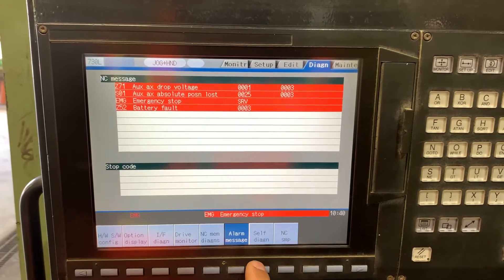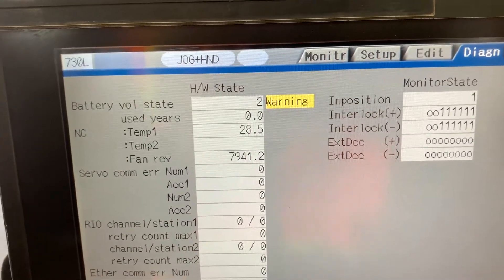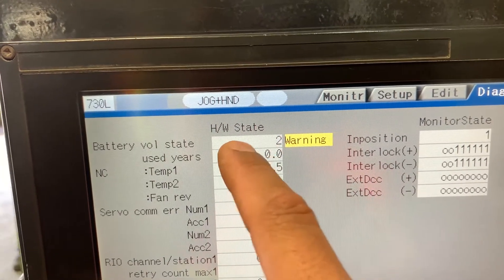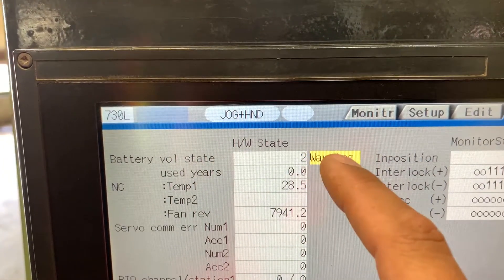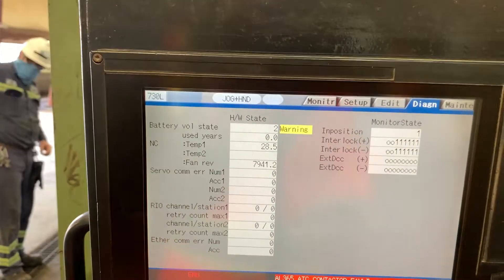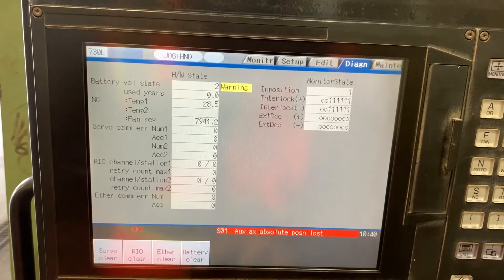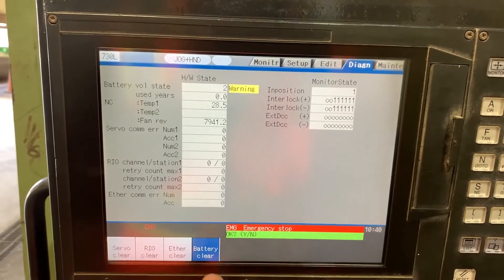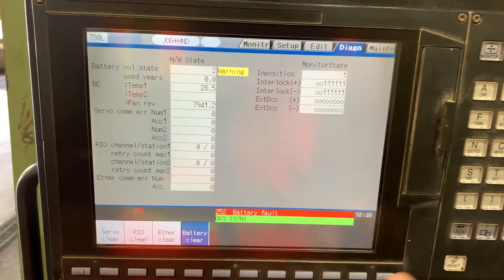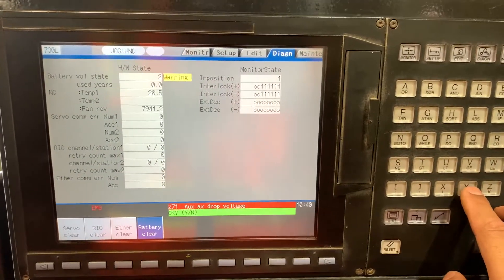...and you have self-diagnosis, you will see we got voltage state number two because we removed the battery. So now we will clear that alarm by pressing battery clear and hitting the Y key.